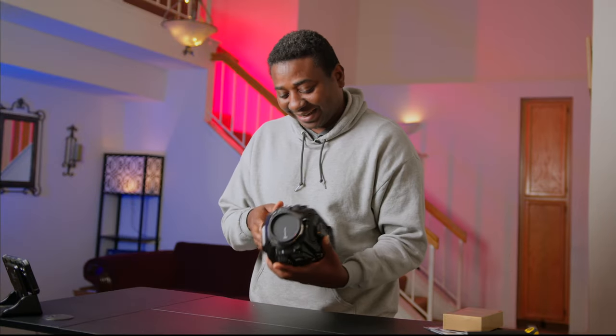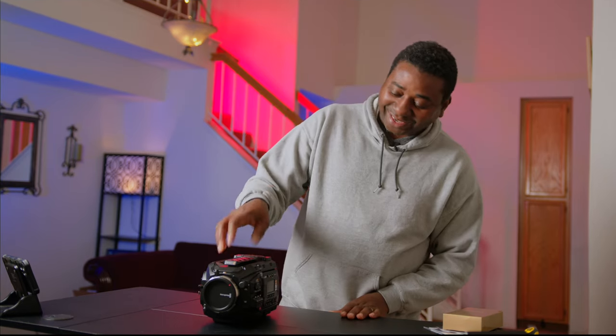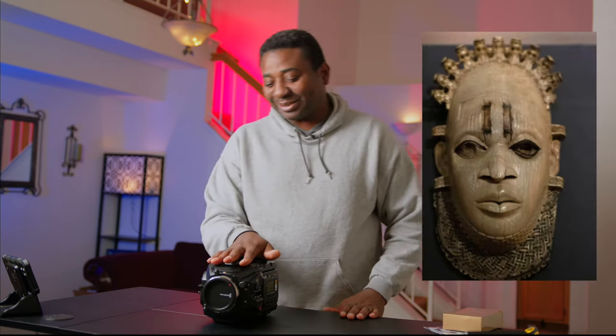So this guy can go now. It looks really cute, like a piece of art, like an artifact. If it was made of bronze, I would say it's one of the Bini artifacts.